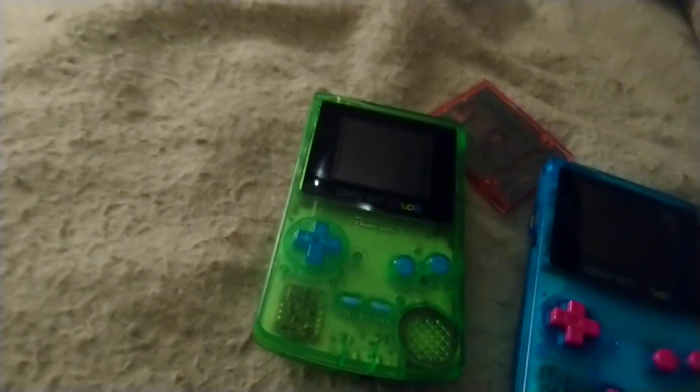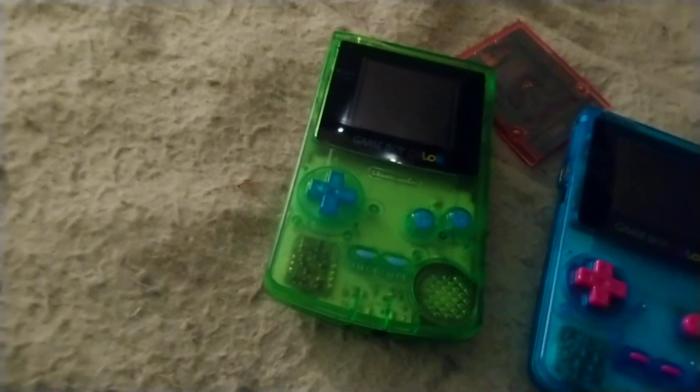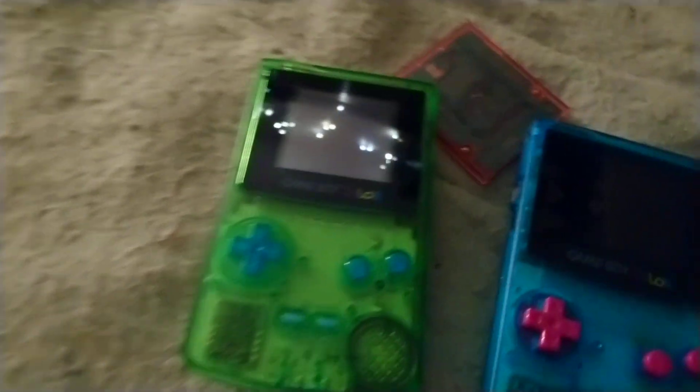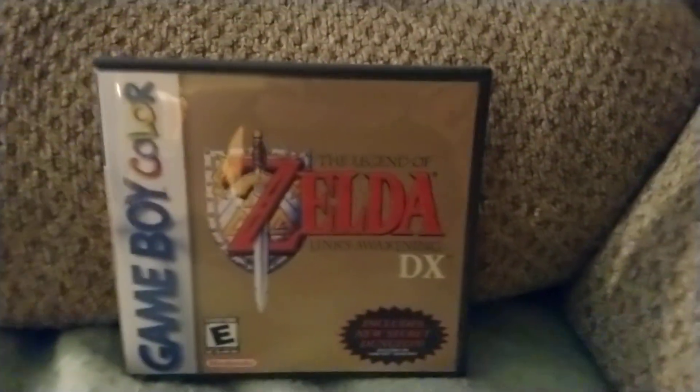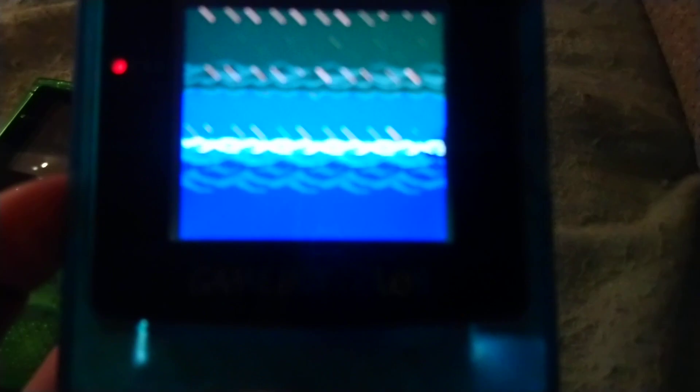But before I go, I want to show off one last thing. I make these nice little boxes for all my games — shoutouts to the Cover Project; they've been a lifesaver for the last decade. So what I want to show here is something interesting. The volume dial is very stiff; I need to fix that.